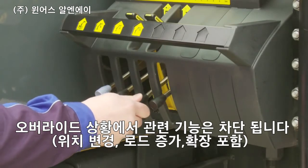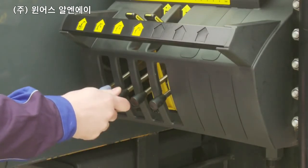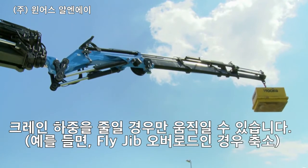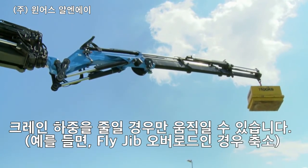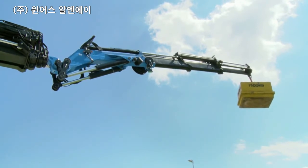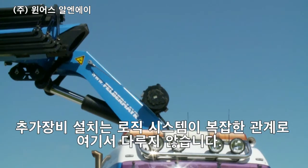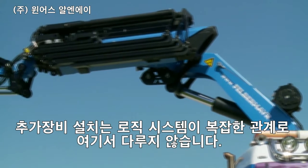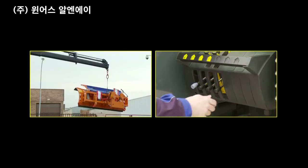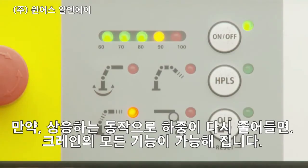In an overload situation, all functions increasing the load moment in the position concerned are blocked. The crane can only be moved in a way which reduces the load moment, for example by retracting the fly jib if the fly jib is in overload. Owing to the possible combinations with additional equipment, the logic of the system is highly complex and therefore cannot be explained in detail here. If the loading is reduced again by a corresponding movement, all crane functions are released.